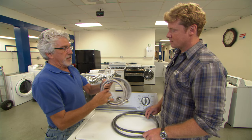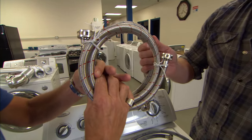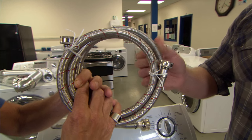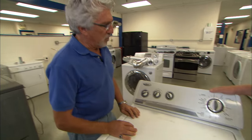I don't particularly like them. I like to use stainless steel braided hoses. And even though they're stainless steel braided hoses, they still should be changed every five years because they're always under pressure. So as a preventive measure, just get rid of these things after five years and put new ones in.